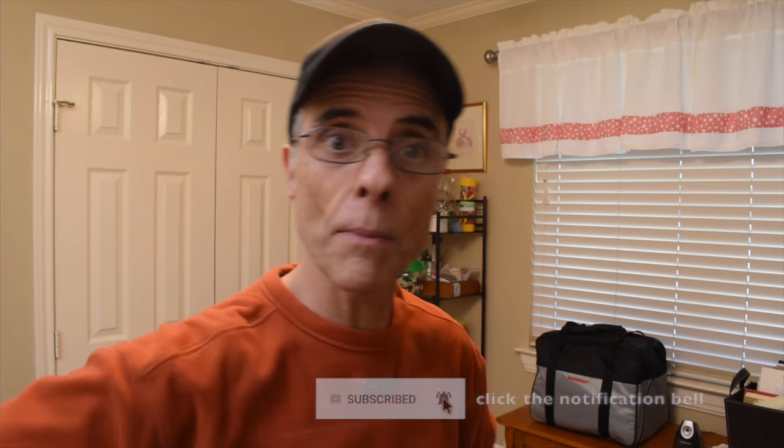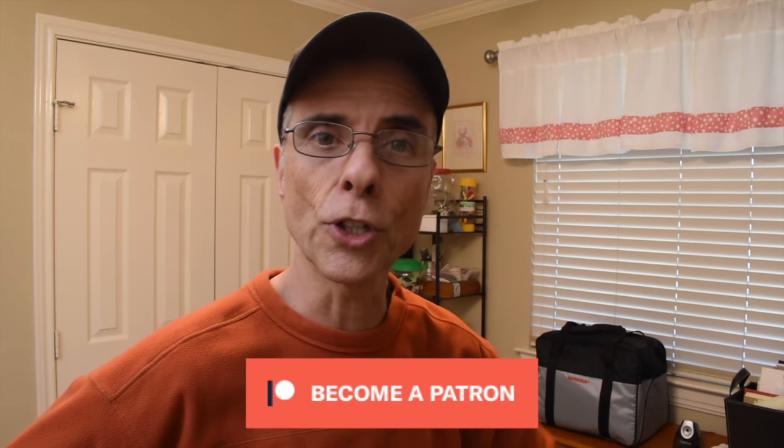Hey there, it's The Shootin' Guy. Thanks, friends, for joining me today. I do appreciate it a lot. If you're a subscriber, thumbs up to you. Thank you. If you're a Patreon patron, double thumbs up to you. Thank you. If you're neither of those and you just stopped by, thank you for stopping by. Consider subscribing, won't you? Maybe even become a Patreon patron. I'll put a link down below so you can do that.